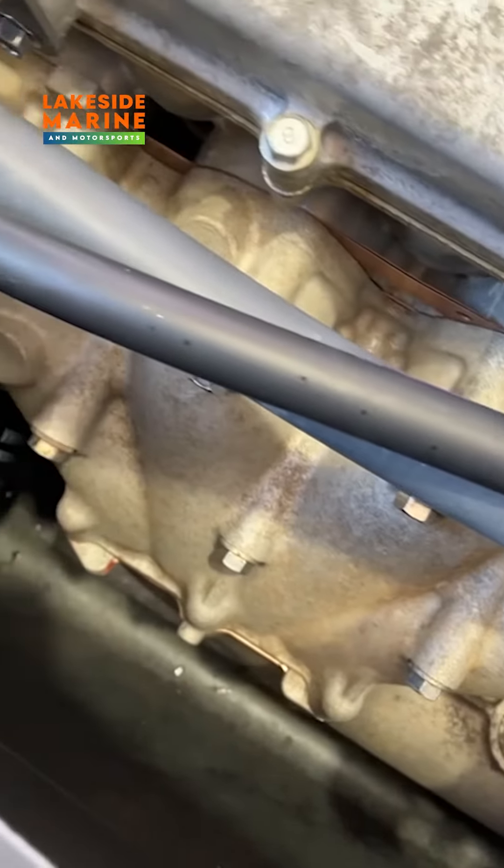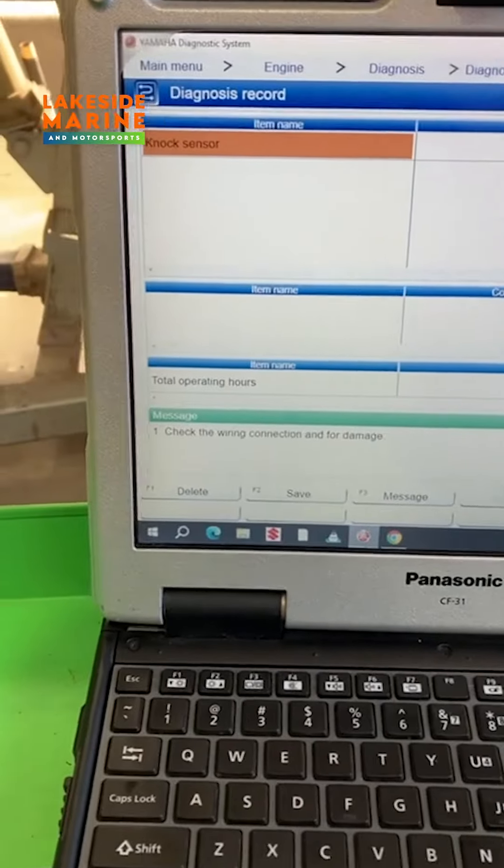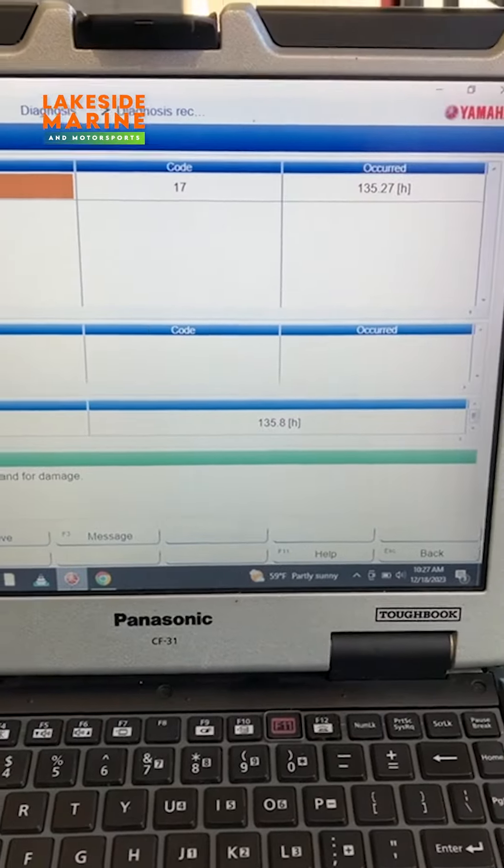I want to give you an update. After the lake test, the exhaust manifold gaskets held up nice — no water leaking out of anywhere on the gaskets. It did throw a knock sensor code though, so we will go ahead and figure out that knock sensor issue, get that handled, and get the customer on the way.